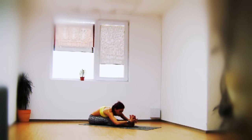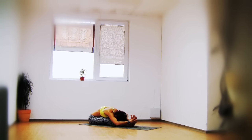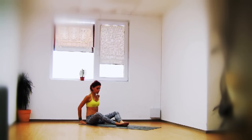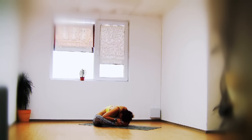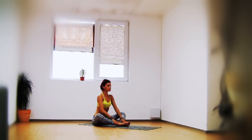Bring the feet in front of you, extend them, inhale your hands up, exhale forward bend — paying attention to your exhalations, softening your hamstrings. Flex your feet and pull your toes back towards you. Inhale coming up. Bring the feet together a little further away for baddha konasana. With your elbows, press your calves down and lower your forehead to your feet — make sure there is a diamond shape between your legs.